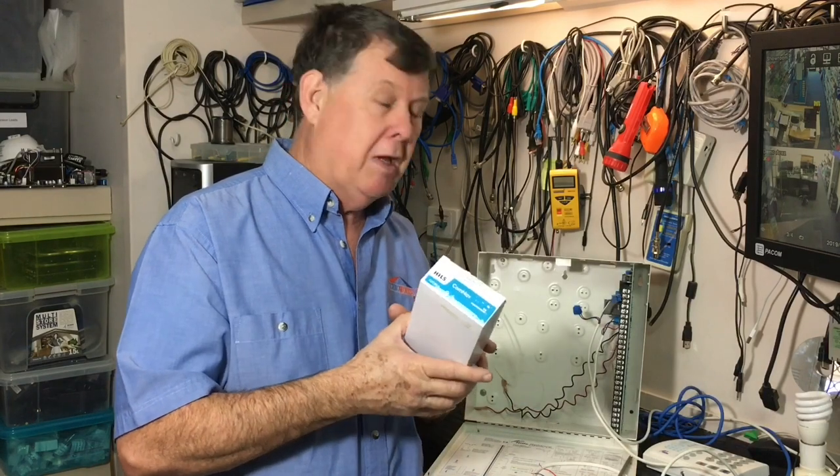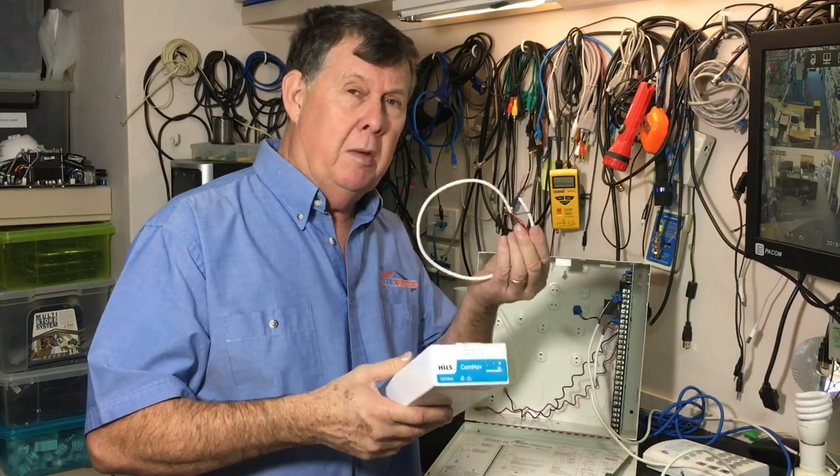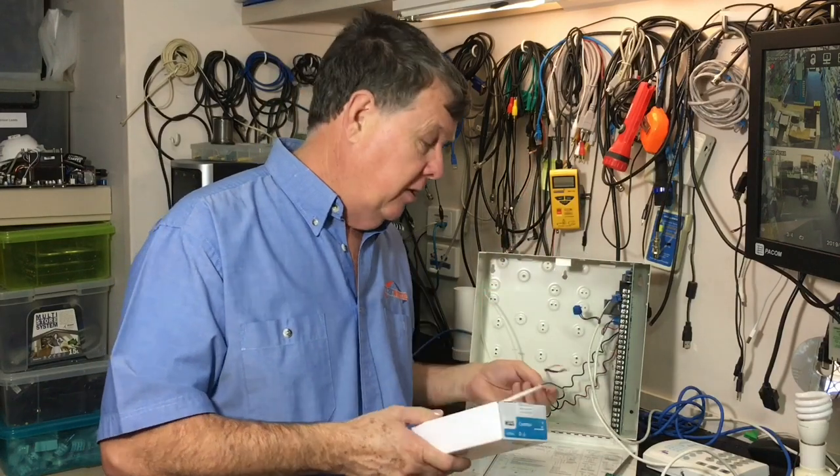I'm Steve from Technoworks and today I want to talk to you about installing a CONNAV into your HILS NX or Reliance security system. There are many features the CONNAV will give you, like the ability to remotely control your system and get push notifications. Let's start with what's going to be needed to do the job. First, you're going to need to purchase the CONNAV card, which will come with some cable to connect it into the box.